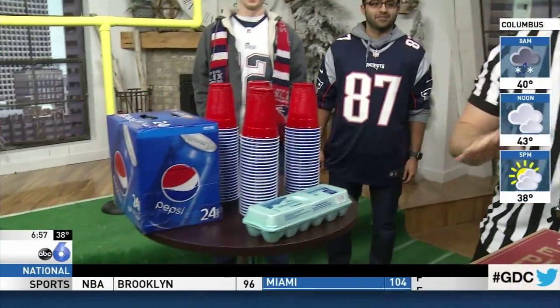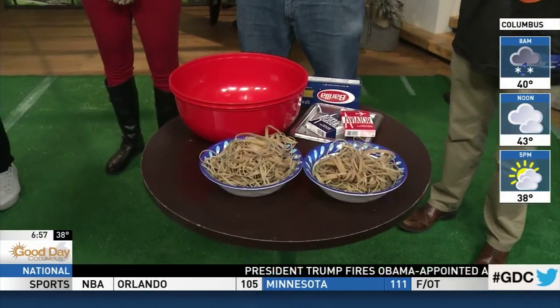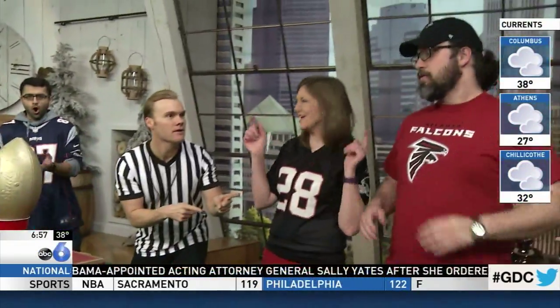So this morning on Good Day Columbus, we are showing you homemade Super Bowl party games. The Patriots are going to go against the Falcons and we're going to give you some great ideas of what to use around the house for some very exciting games. Who's going to win — Patriots or Falcons? Patriots!